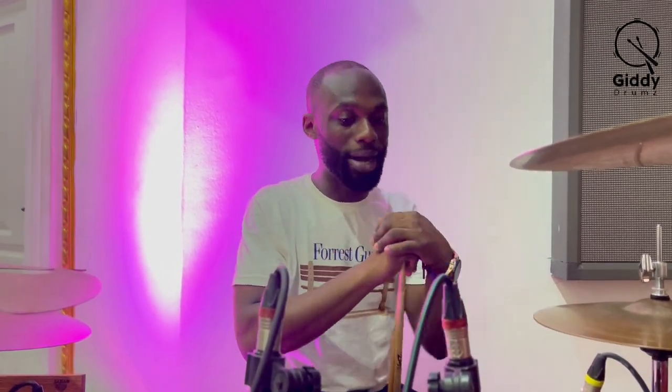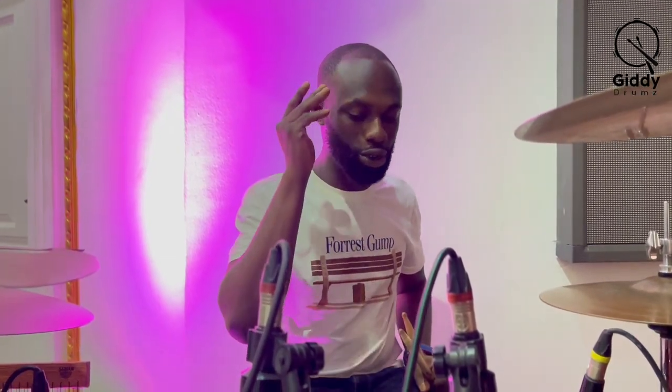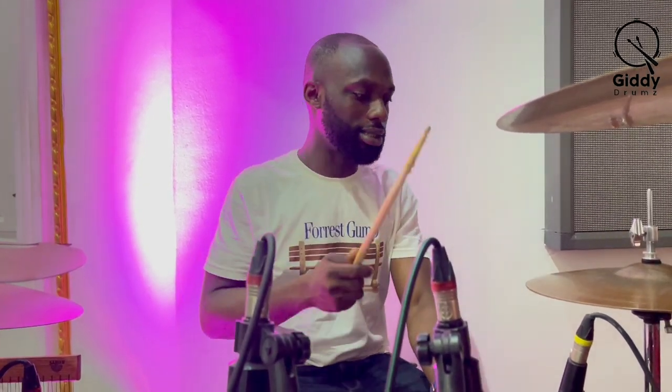I know some of you will be wondering about the time signature, but don't worry — I'll teach that in another episode. So reggae is a 4/4 type of beat, and the snare drum always goes with the kick. The snare drum will fall on the two and four.